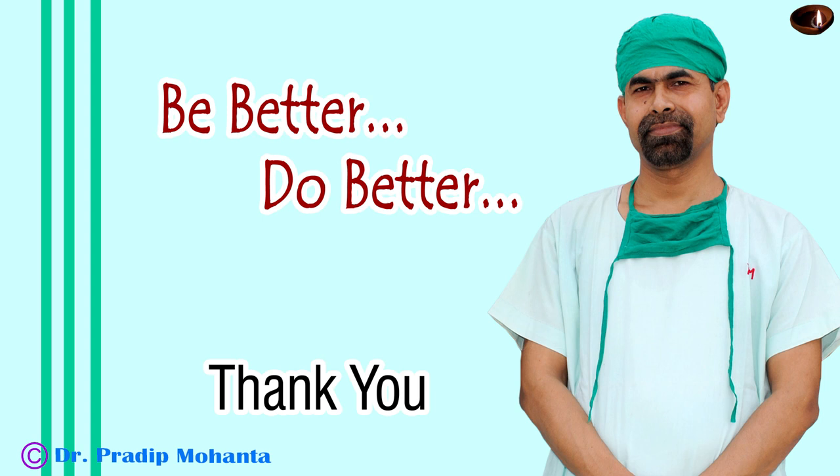Thank you very much for your attention. Hope this video will help you in developing your surgical skills. Be a great surgeon and serve your patients with love, respect, compassion and great surgical competence. Thank you very much.